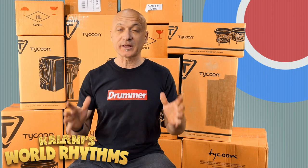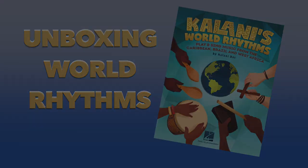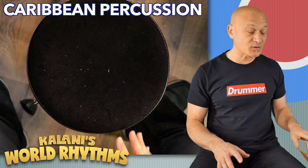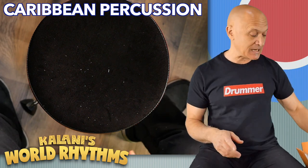Hey friends, welcome back to World Drum Club. I'm Kalani Doss and I just got a shipment that I'm super excited to share with you. It's the Kalani's World Rhythms Collection from Tycoon Percussion in cooperation with Hal Leonard, and I'm going to be showing you each of the instruments as we go through this series, unboxing World Rhythms. It's time to look at the instruments in the handheld category for the Latin or Caribbean instrument group in the World Rhythms set.